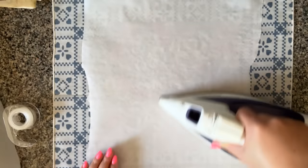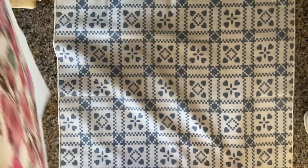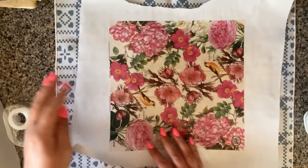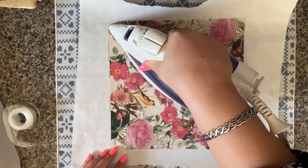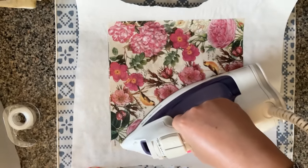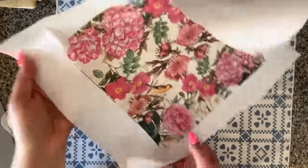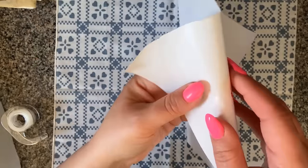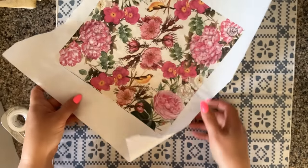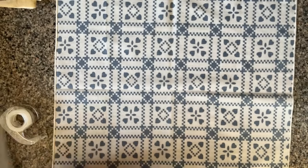Let's flip it over one more time and go over it once more, being careful not to touch any freezer paper directly with the iron. As you can see, this napkin is already bonded to the freezer paper — this is a really strong bond. Let's set it aside and let it cool. Meanwhile, let's do another napkin.